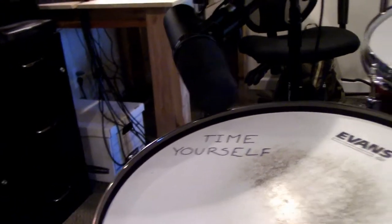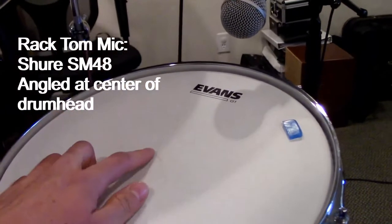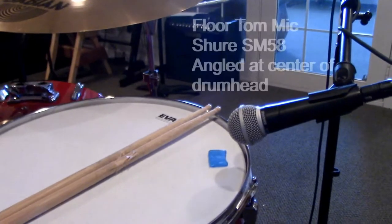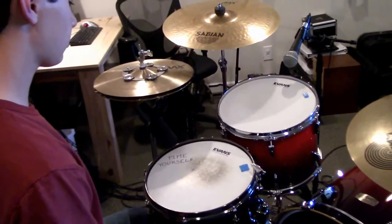Put the SM7 on the floor tom. For the rack tom we have a Shure SM48, which is pointed directly at the center of the head. For the floor tom we have the SM58 pointed at the center of the head again. And that's what we've been doing for direct mics.